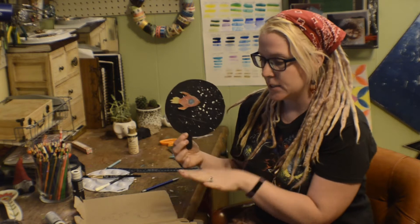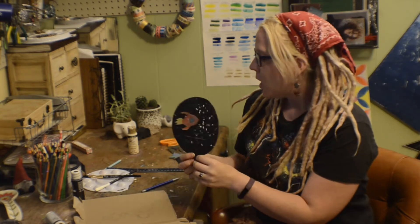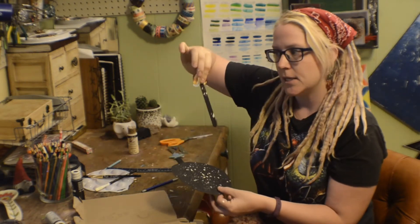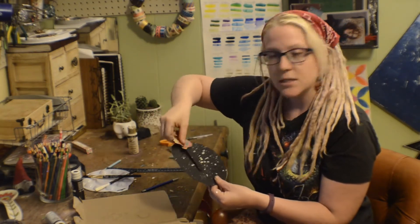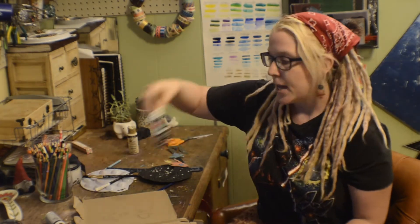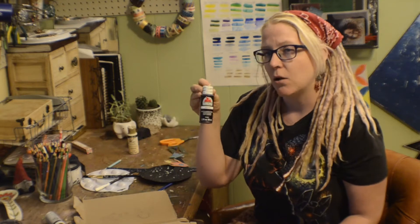For this project, what you're going to need is an old cereal box, or you can use paper plates if you have them around. You will need some tongue depressors or popsicle sticks like these ones, and then just a little bit of paint. I'm using black acrylic paint and some white acrylic paint. These are less than a dollar at Walmart, and they dry very, very fast, so they're quite easy to use.